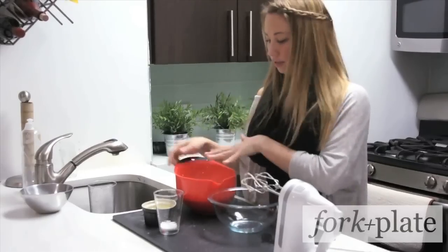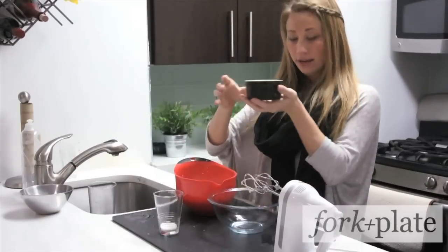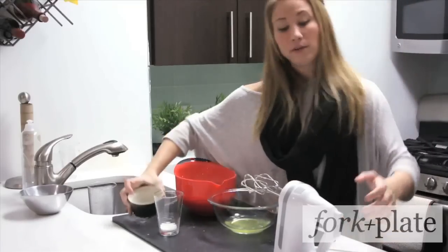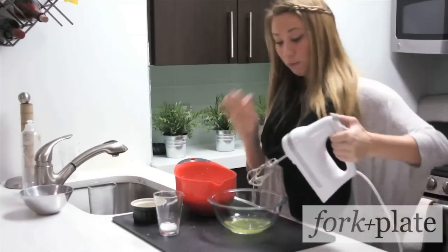After you've incorporated all your ingredients into the bowl, you're going to take your egg whites, put those in a separate bowl, and using your hand mixer, beat these until soft peaks form.